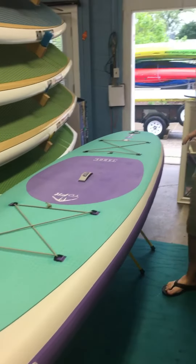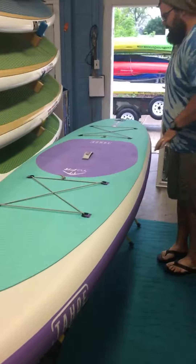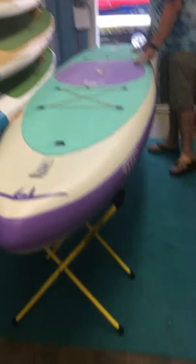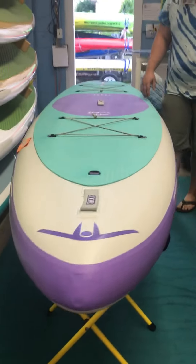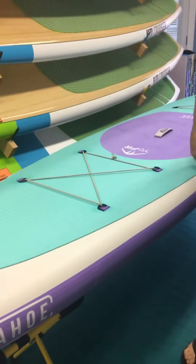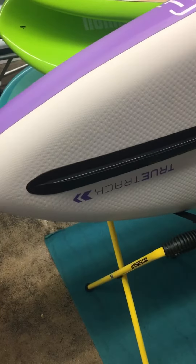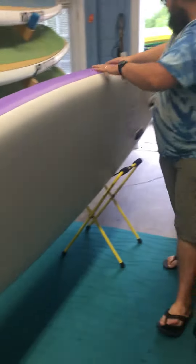This is the Yo-Fit. It has a nice deck where you can stand on it and do all your yoga moves. Super durable. 20 PSI is kind of what you want to inflate it to, and it has this true track on the front so it gives it nice stability and tracking.